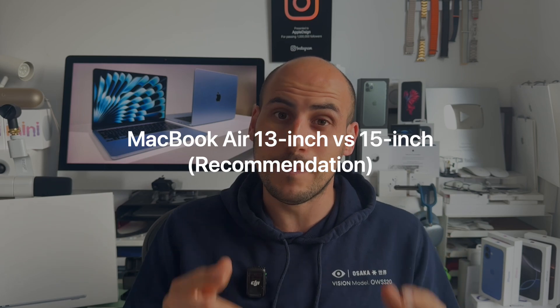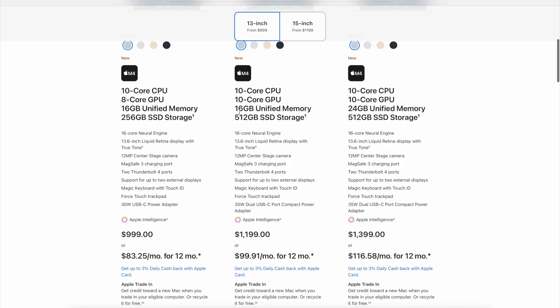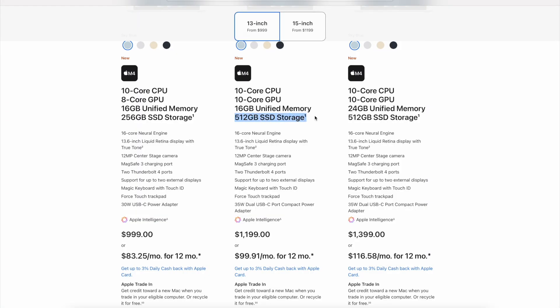That brings me to the recommendation of the MacBook Air I think is best for most of you — and that is the 13-inch MacBook Air, not with 256 gigabytes of storage, but with 512. If you get it with 512 gigabytes, there are actually some hidden things that automatically get upgraded just by spending $200 more, bringing it to $1,199. You will get the 10-core GPU option immediately — two more GPU cores — and you'll get the 35-watt dual power adapter instead of the 30-watt, also for free. Plus 512 gigabytes of SSD instead of 256.